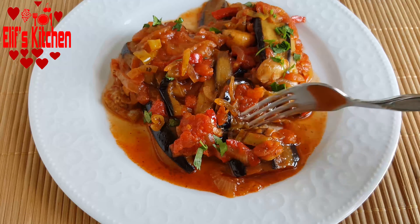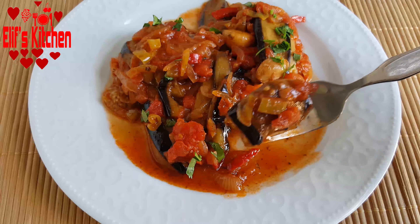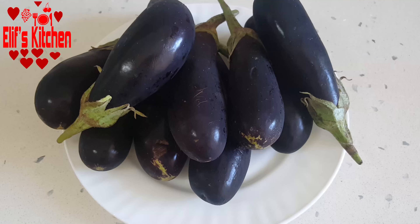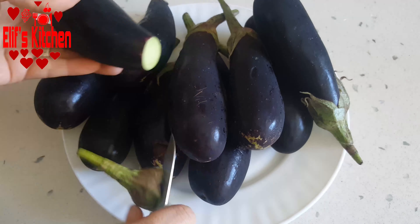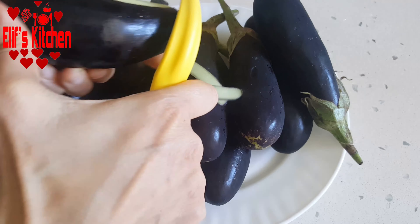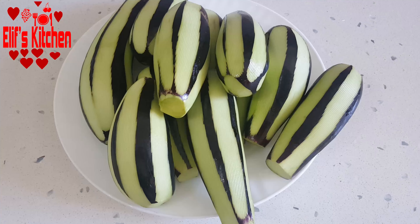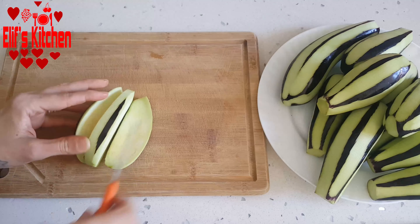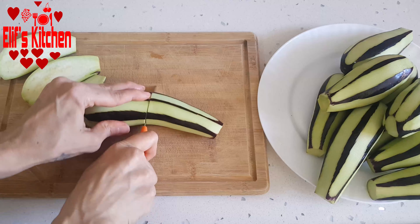Please subscribe to my channel and turn on the notifications by clicking the bell icon. So let's start. I peel a kilogram of eggplants. As you can see, my eggplants are relatively small, so since they're not too thick, I divide them into three. I do not slice them too thin.